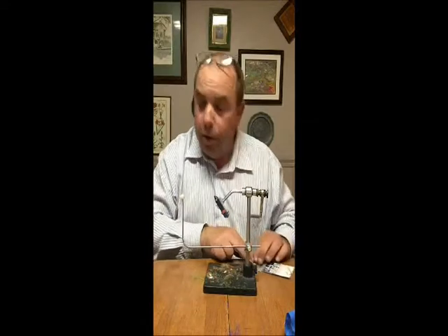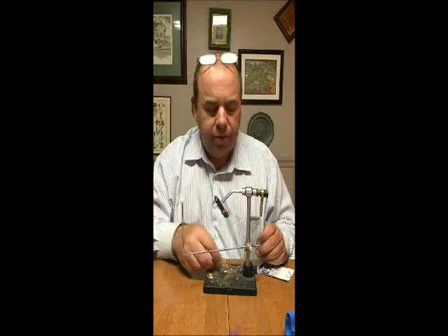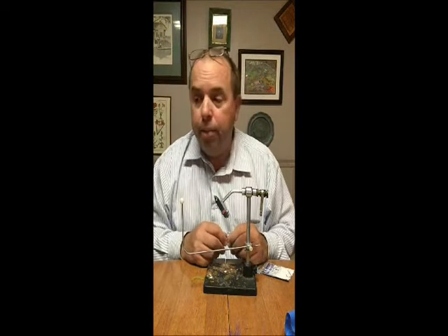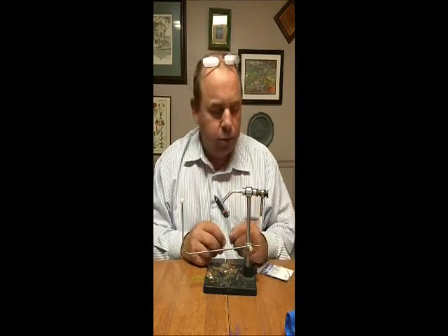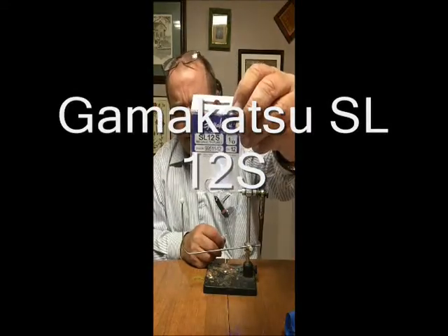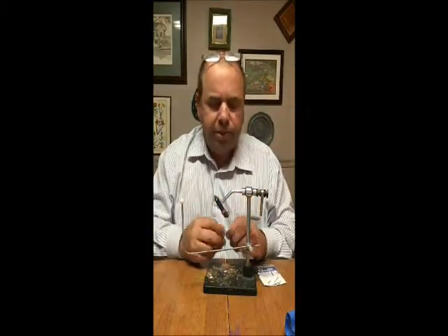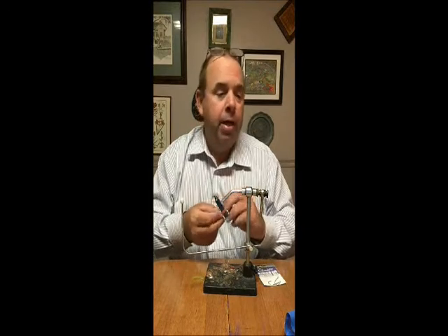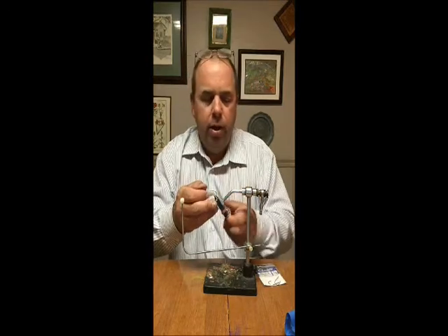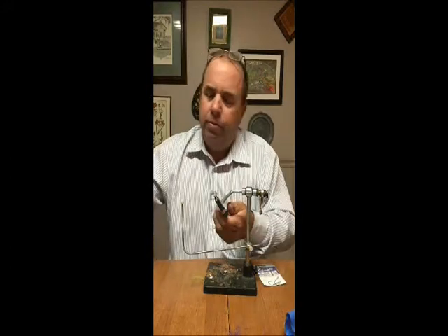For hooks — for those summertime redfish I'll use the Gamakatsu SC-15s. They're a good hook, very bitey. But what happened was I was using those for my wintertime fishing and I started getting a lot of those hooks opening up on big fish and was dropping fish because of them. So I started using their big brother, the Gamakatsu SL-12S. It's a beefier hook than the SC-15, still very bitey. I find I don't have to put a whole lot of effort into hook sets and the fish latch their way on. Trout sets will still lose fish, though.